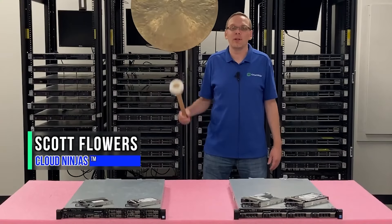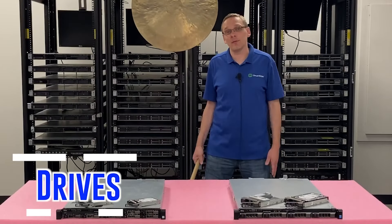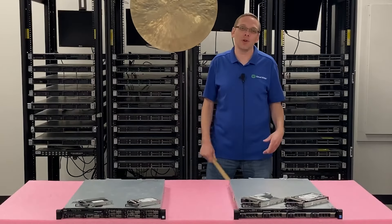Hi, I'm Scott Flowers with Cloud Ninjas. Today we're going to continue our series on the Dell PowerEdge R430 server. In this video we're going to specifically focus on drives, both hard drives and solid state drives. Let's get going.